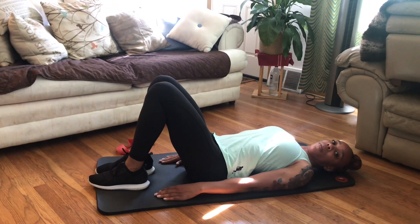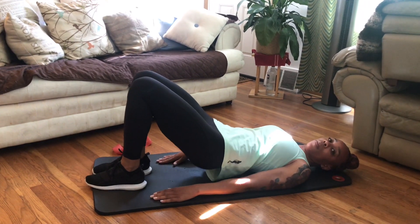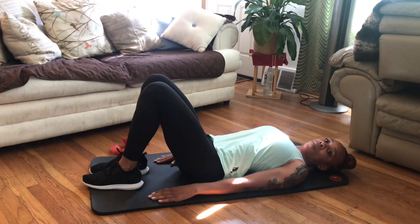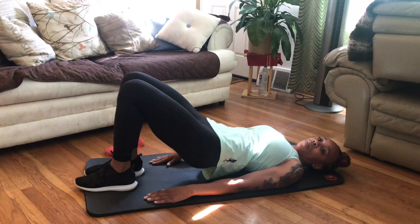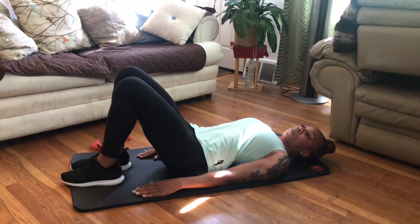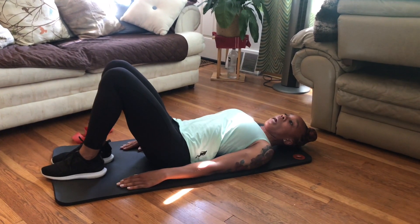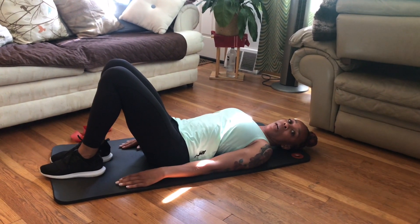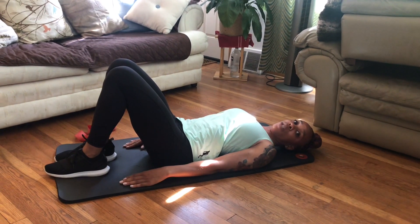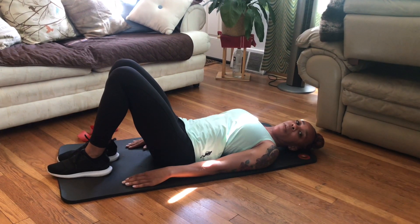I'm going to do a 10 count, making sure my heels are down. After the 10 count, the next move I want you to try. If you're at the point where you can't do past that move, you can work on holding that 10 seconds and then going up and down for 10.